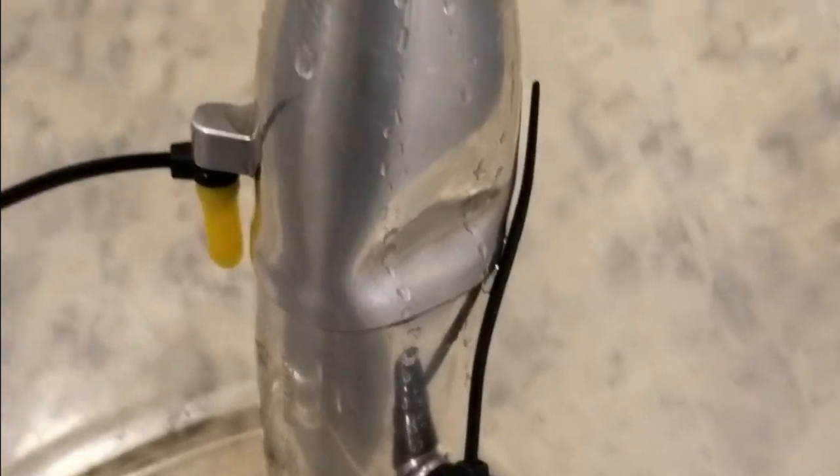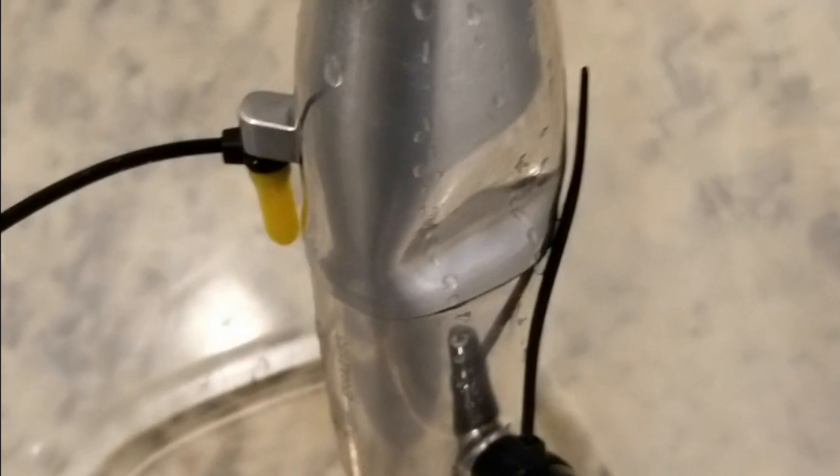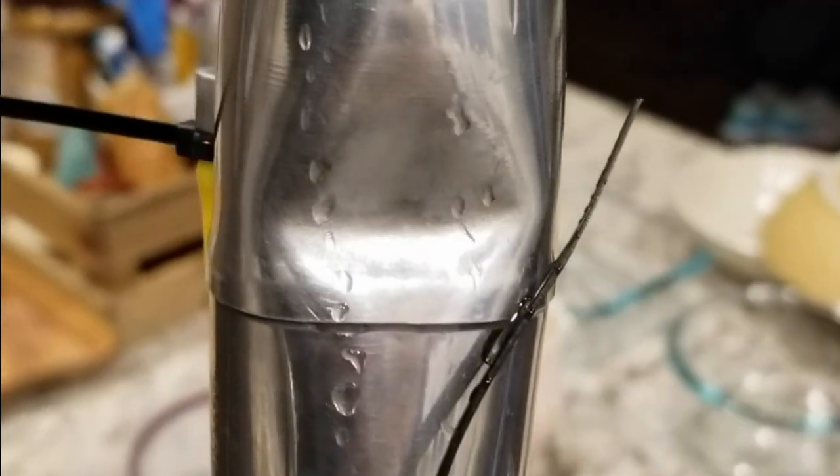All right, everybody, this is the invisible speed segment here. You can see I scored an amazingly awesome dent in my brand new 2100 pipe last weekend at the race. Oh yeah, she's nice — it creased in there.